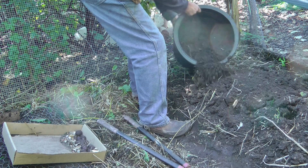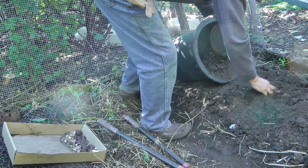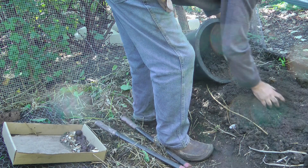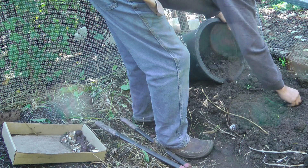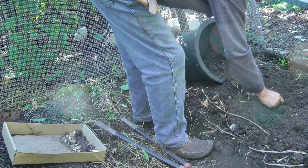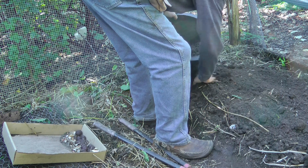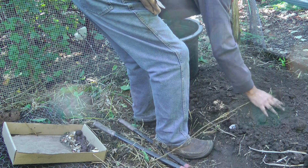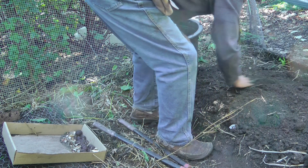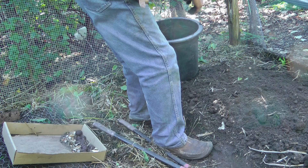These actually overwinter a little bit in the ground. I've got a bed that's had purple Peruvian potatoes overwinter in the bed for seven, maybe eight years now. I've been planting back the really tiny ones and those are the ones that are growing — the really big ones for some reason I don't think they make it. This part of the bed now has potatoes planted in it; we're going to see if any of those make it.